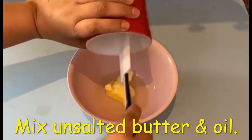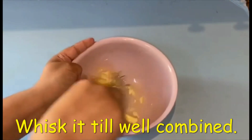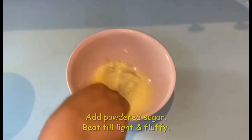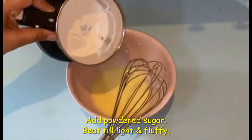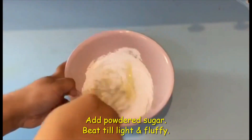In another bowl, whisk unsalted butter and oil together until well combined. Now add powdered sugar and beat until light and fluffy.